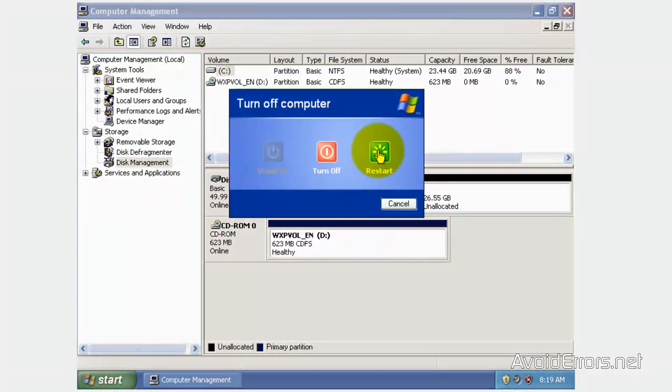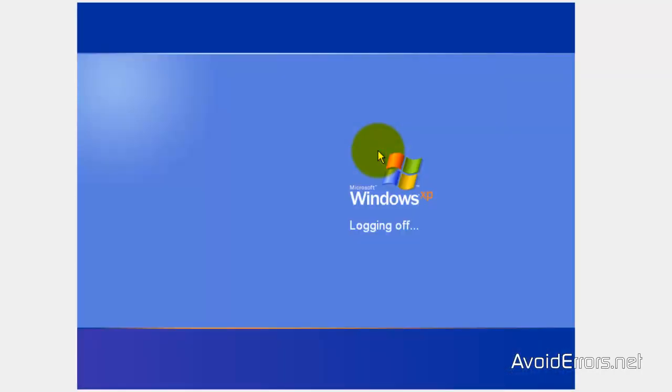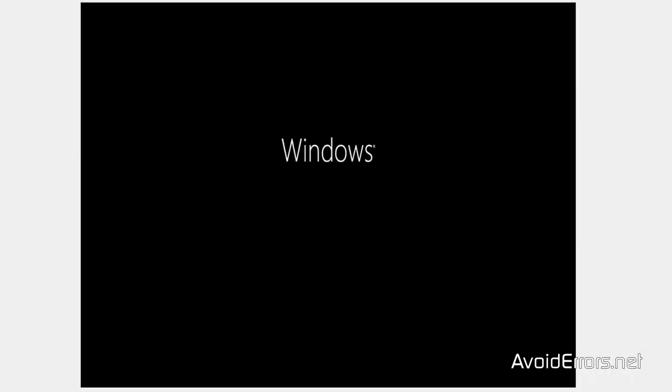When you restart, you should see something like 'Press any key to boot from CD or DVD.' Press the Enter key. If you don't see this, I have a link in the description box that will help you do this. Once you press Enter, Windows 8 will begin installing.